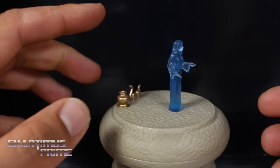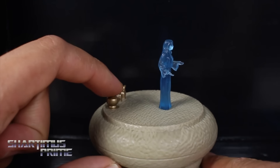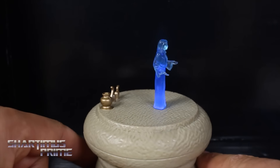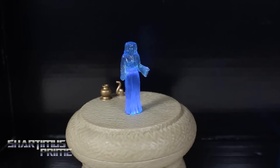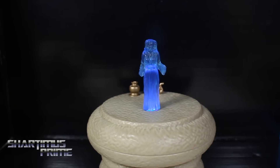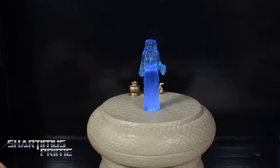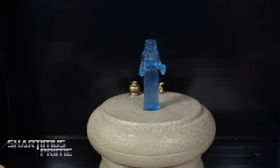On to the light-up feature. She makes two different sounds. One of them, when you push this down, all she says is: 'Help me, Obi-Wan Kenobi. You're my only hope.' And then the other one, she actually says the whole message: 'General Kenobi, years ago you served my father in the Clone Wars. Now he begs you to help him in his struggle against the Empire. I regret that I am unable to present my father's request to you in person. But my ship has fallen under attack and I'm afraid my mission to bring you to Alderaan's fame. I have placed information vital to the survival of the Rebellion into the memory systems of the R2 unit. My father will know how to retrieve it. You must see this droid safely delivered to him on Alderaan. This is our most desperate hour. Help me, Obi-Wan Kenobi. You're my only hope.'